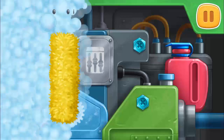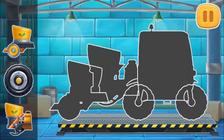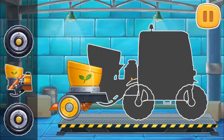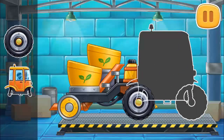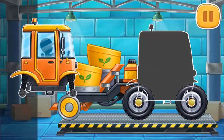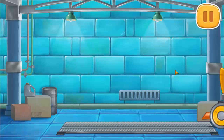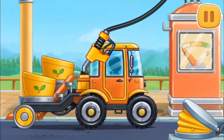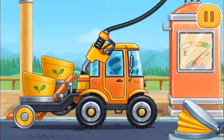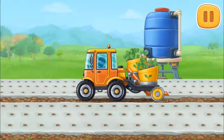First, let's assemble a transplanter. Keep up the good work. And now we need to fuel the transplanter. That's all. Let's plant strawberries in the prepared planting holes.